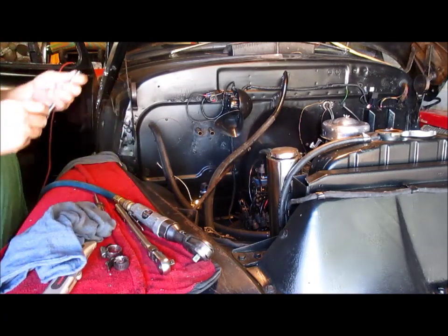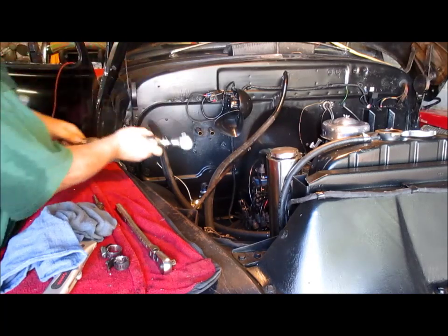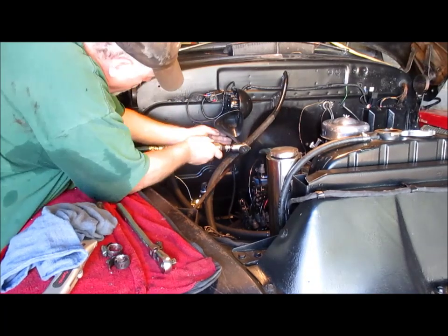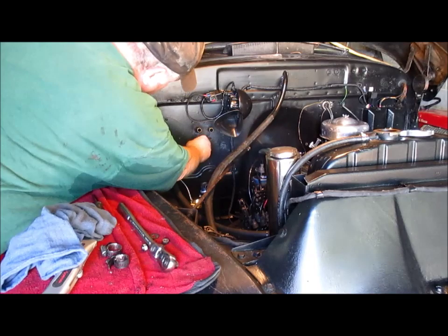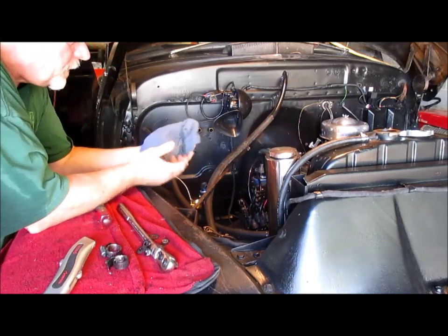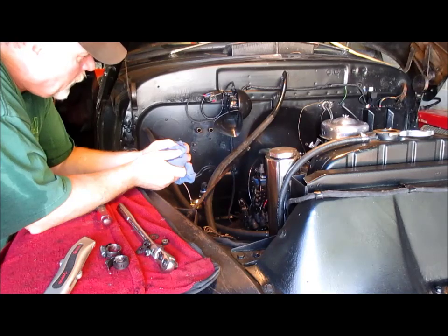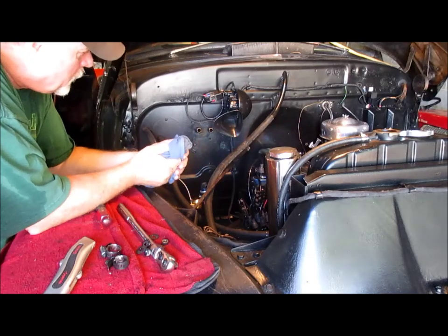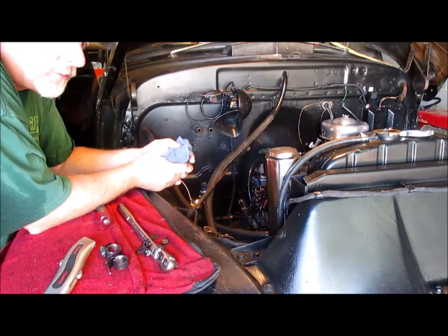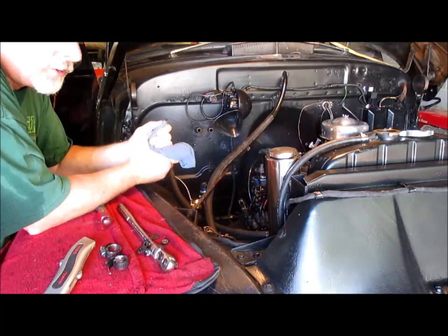With the electric disconnected, let's see if we can unbolt this bad boy. That heater was installed by the original owner Lee and his son — or maybe all three of his sons. That core is still original and doesn't leak. I've got mixed feelings because I like to keep this thing as close to original and stock as I can, even though I did swap the motor.